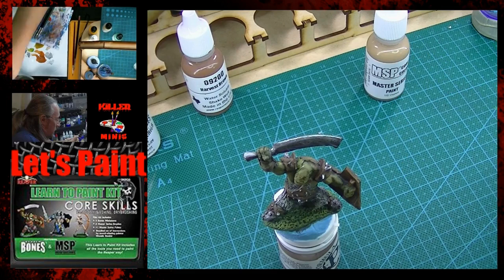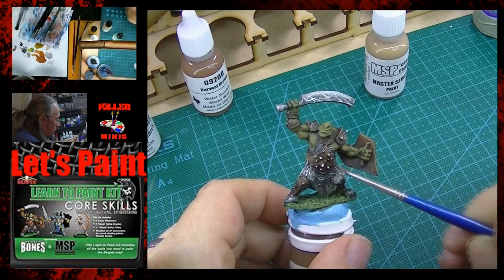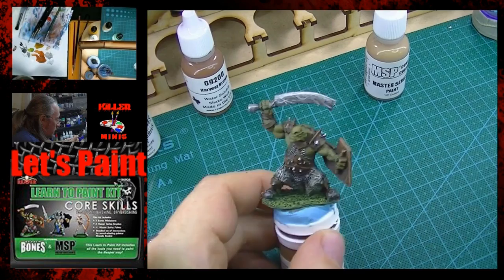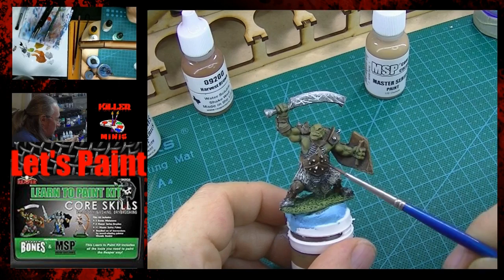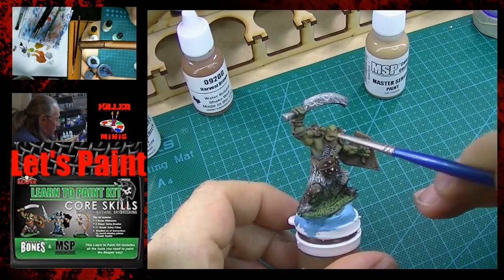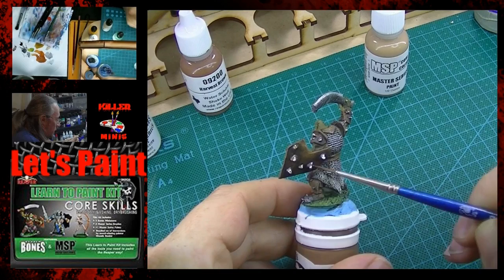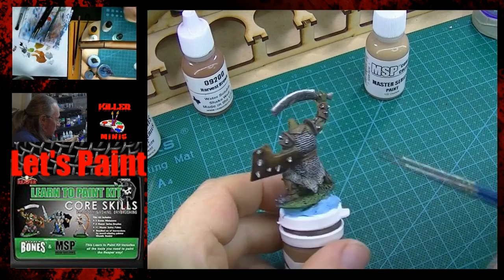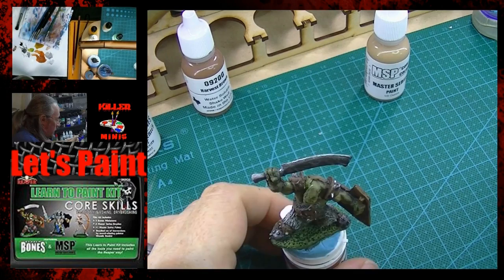I'm going to grab some brown wash — that's not in your kit, it's Army Painter, and I'll cover some wash videos later. You could still do it with black and water. I'm going to hit this leather again because for whatever reason I felt it was a little too base-coat-brown-looking and it needed a darker, dirtier, orky feel, like it had in the very beginning. Remember when we dry brushed we kind of brought up the color. I'm also hitting the axe to tone down those super bright scratches I put in, and some of the spikes were a little too shiny so I put a little there too. Just do it until it feels good for you visually.